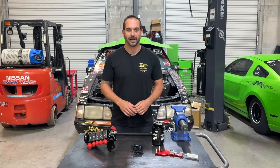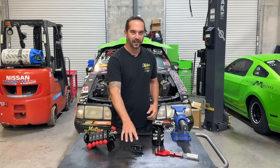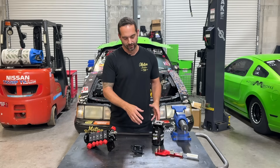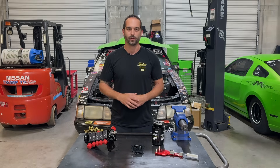Hey guys, Brett, Motion Raceworks. Today's Tech Tip Tuesday may seem very simple to a lot of people, but it's very important. We're going to talk about oil line routing in and out of oil pumps, in and out of your engine block, and in and out of your oil filter adapter. We're also going to cut open this oil filter and do an inspection. Oil filter inspection is probably the most important thing you can do in your race program.